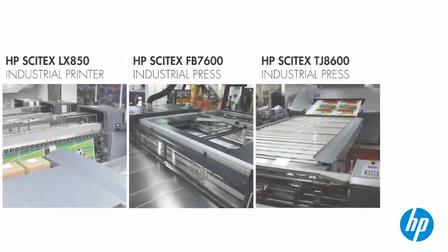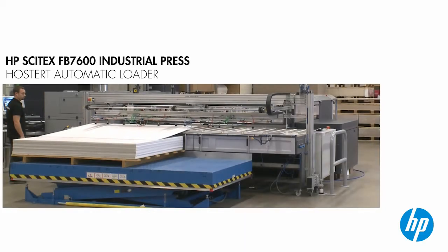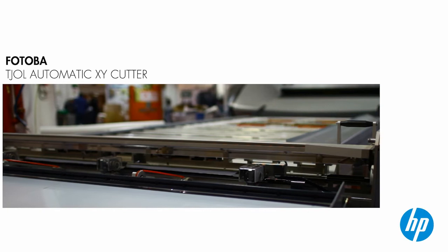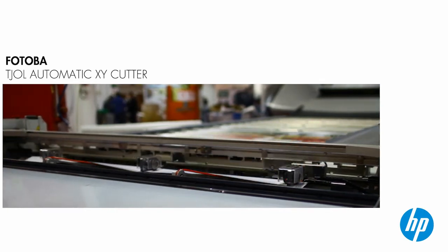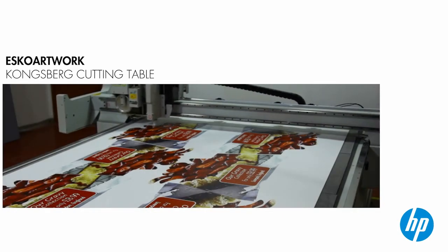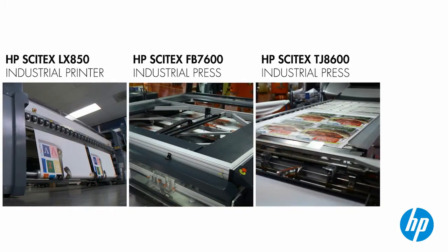The wall cover is being printed on the LX850. The free-standing display unit is being printed on the FB7600, connected to the Hostert automatic loader, which helps the job go faster. The light box is being printed on the TJ8600, which works with an inline Fotoba cutter. As the light box prints come off the press, they're automatically cut. The free-standing display is being cut on an ESCO Artwork Kongsberg cutting table. Even as those first prints are being cut, the printing continues.